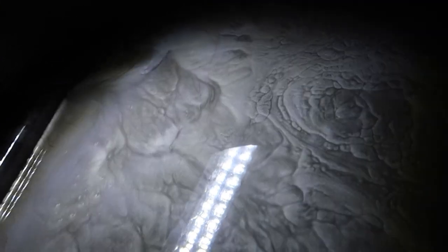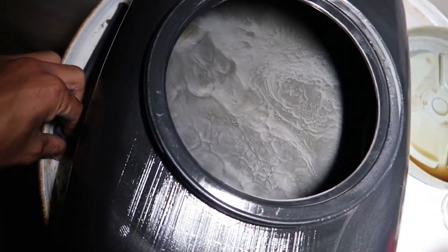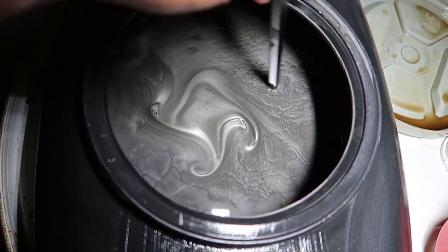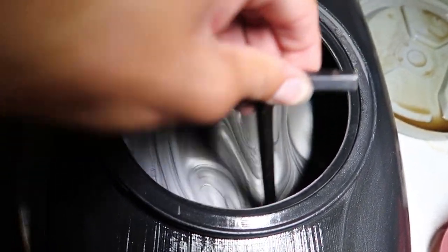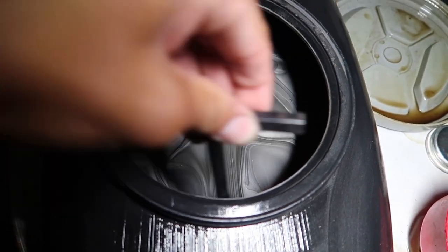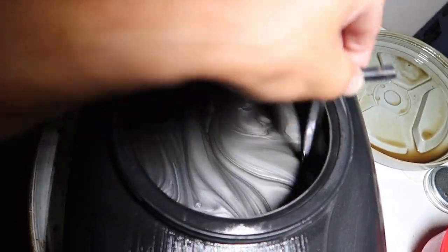Well boys, this is what we're dealing with. It doesn't even look like fluid - it looks like a planet, like you're looking at some planet from the sky. That's crazy. Yeah, that's all metal. It's supposed to be yellow. The camera doesn't really show it well, but yeah, it's all metal. Crazy.